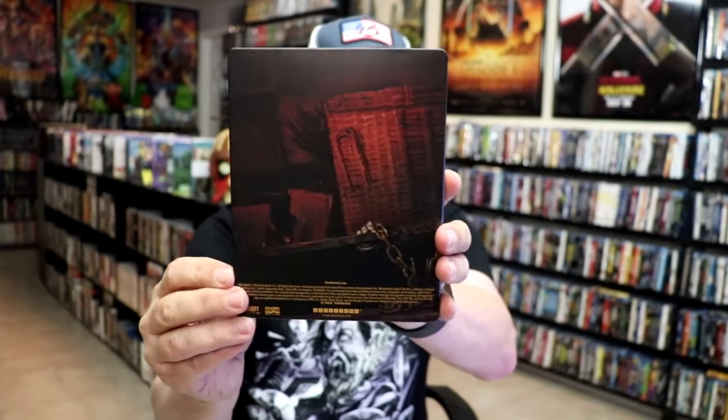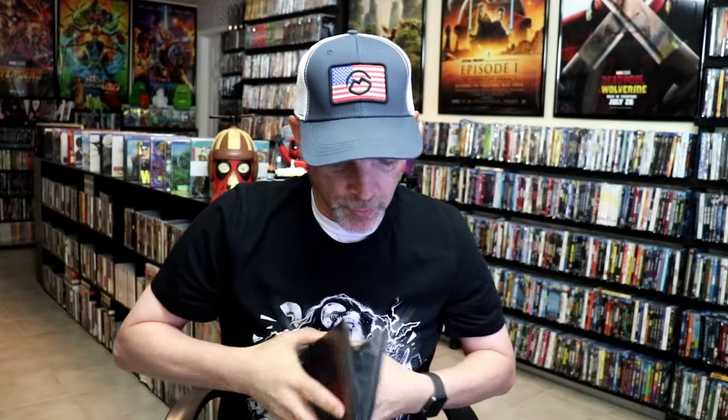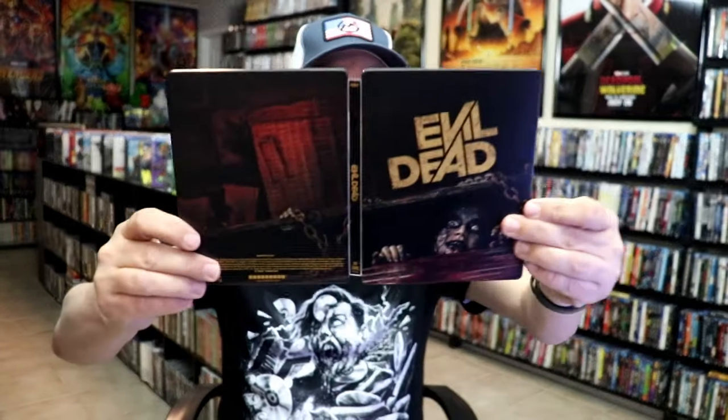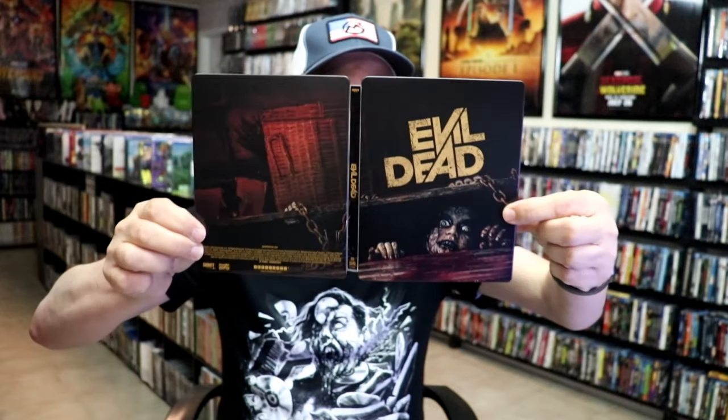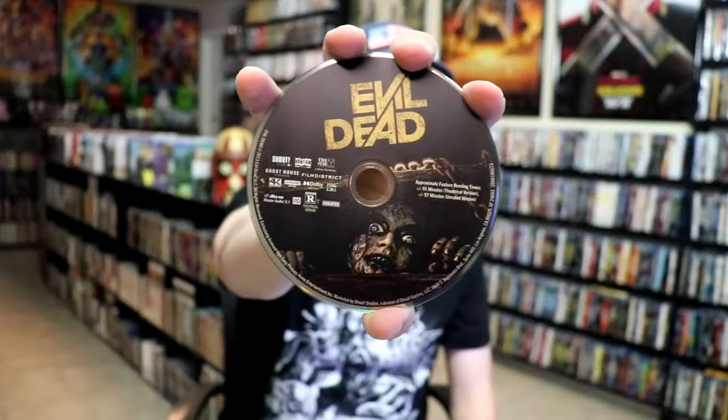I really do like the image there. Then here's the back. We open it up — we have our front and back together, a nice continuation with that great-looking scene from the film. On the inside, it does come with just the one disc. We have our 4K disc here with this disc art.